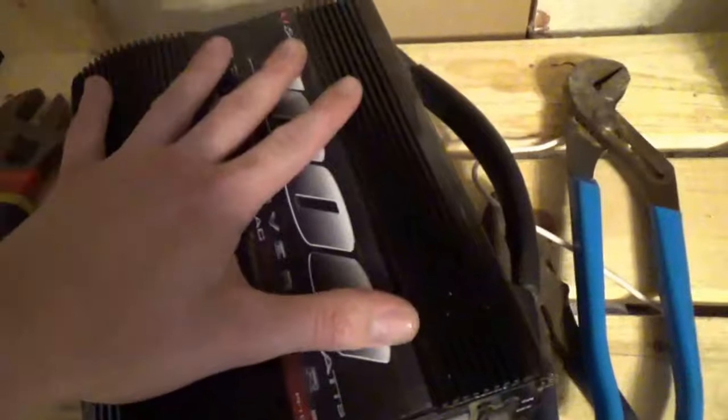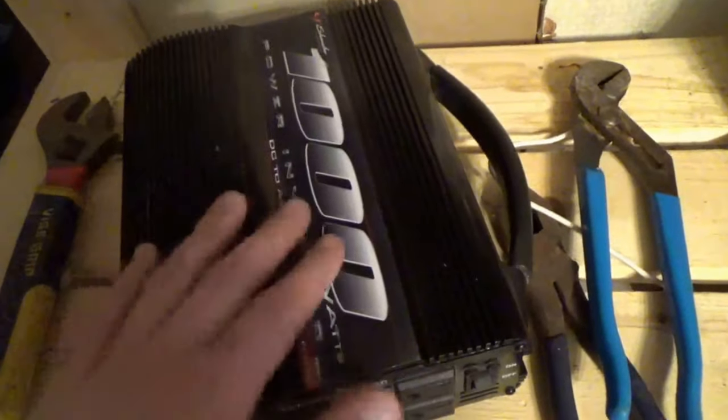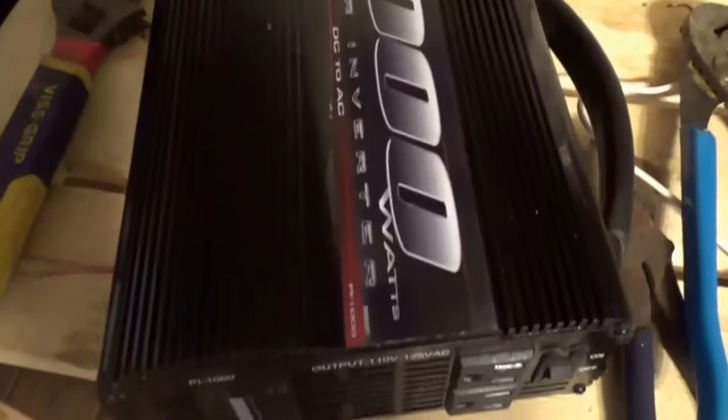Here's the old one — the old 1000 watt inverter. It looks so tiny compared to the big guy now. This was a modified sine. This thing served its purpose, but it wasn't good enough — kind of had to upgrade. And I don't know why it has a handle on it. Like, are you just going to take your inverter for a walk?